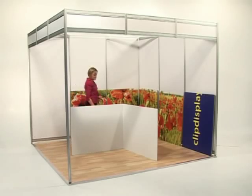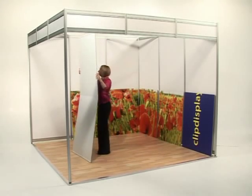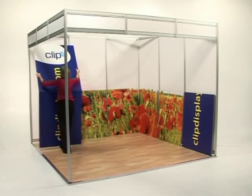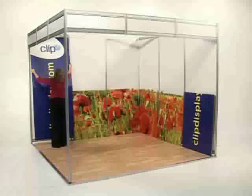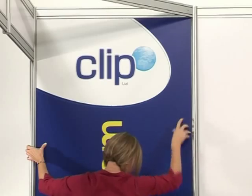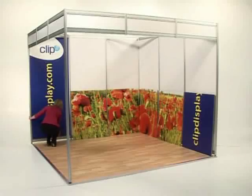Pick up the panel, making sure it is the correct way up. Line the corners of the panel with the top of the shell scheme wall.